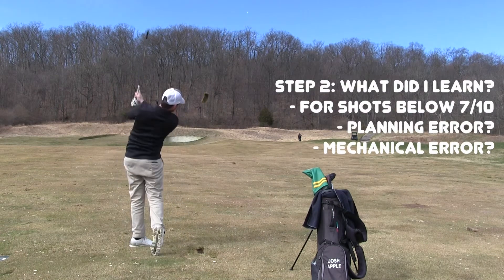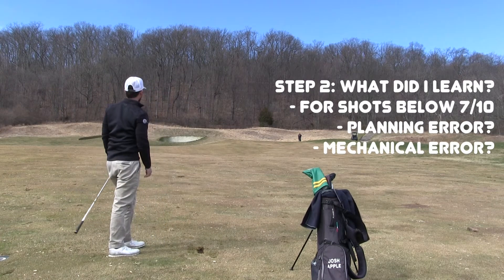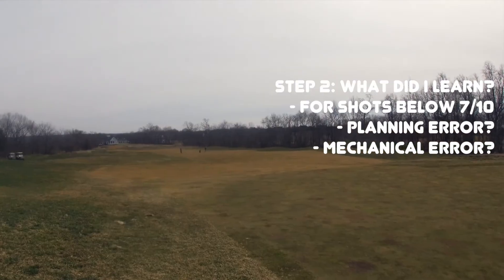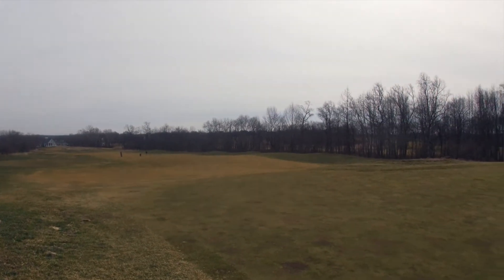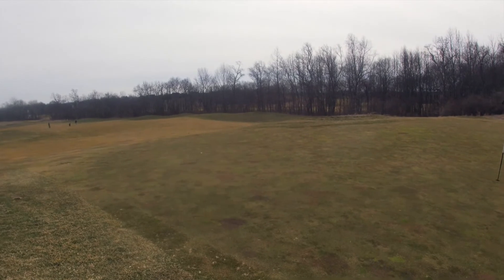So the next thing I would do if it was six or below is ask, what did I learn from it? So let's say I made solid contact, but it came up short of the green. Well, I probably learned something was off with my planning. I didn't factor in enough uphill. I didn't factor in enough wind. So that's the example if you hit it solid.